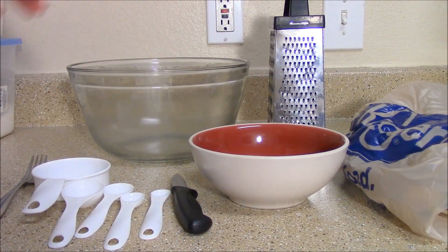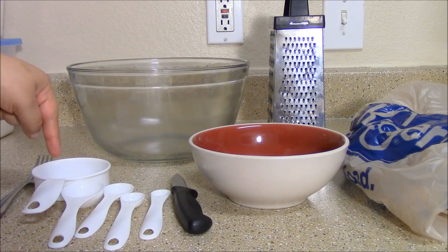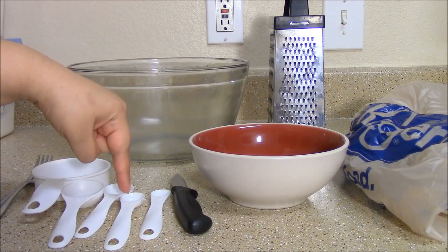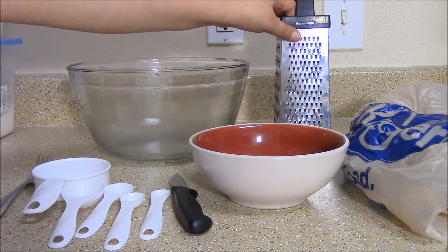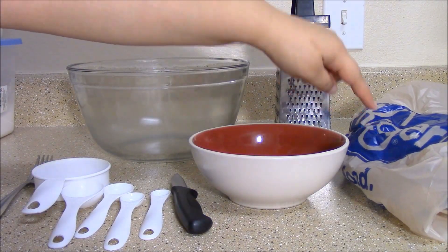The utensils that you'll need are a big bowl, a fork, half a cup, a tablespoon, a teaspoon, half a teaspoon, a fourth of a teaspoon, a sharp knife, and a small bowl. I don't have a zester, so I'm using this side of my cheese grater and a plastic bag.